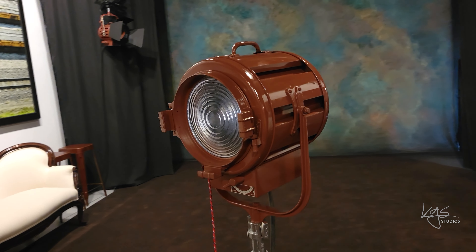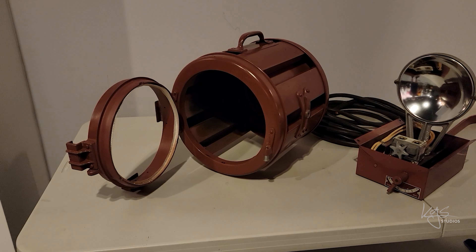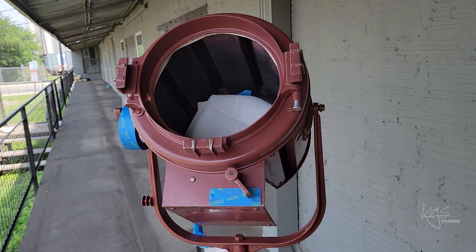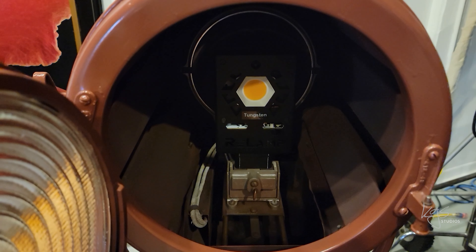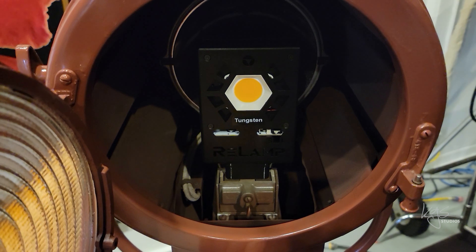Looking at this light, there's little evidence of its history. I disassembled it, rewired what was needed, cleaned out the rust, dirt, wasp nests — you name it. Then I repainted it. I also put an LED bulb in there, which redefined everything. Let's look at the bulb transition and it'll make more sense.